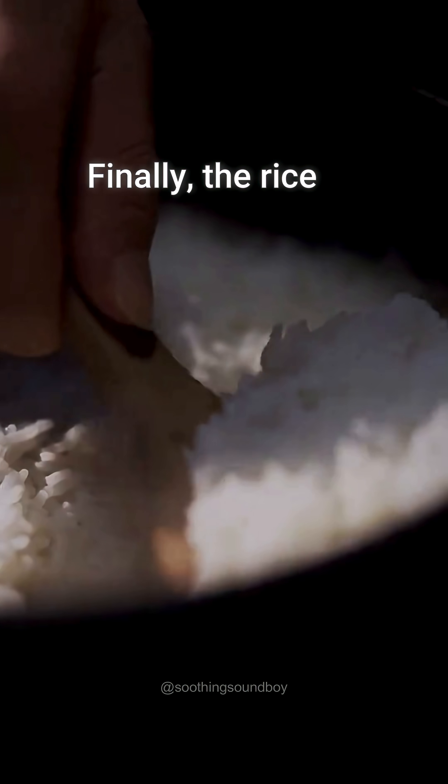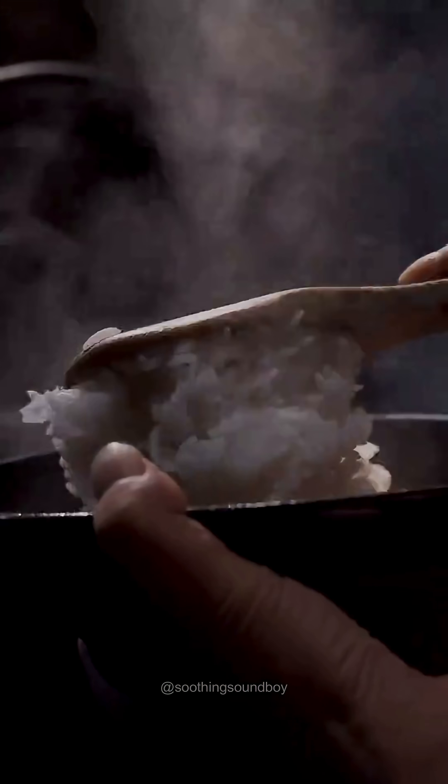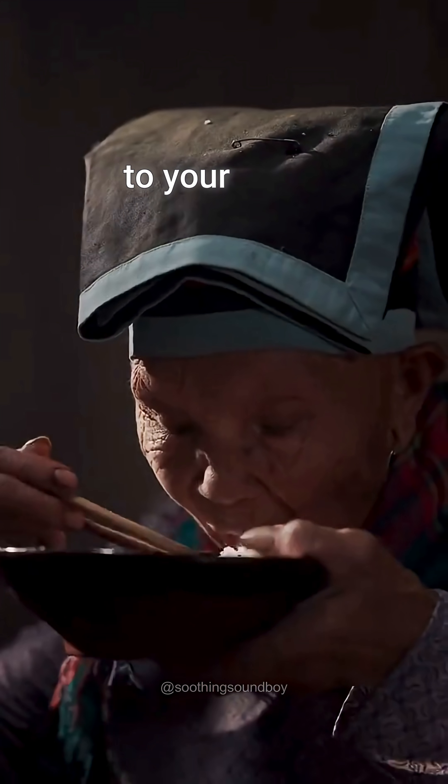Finally, the rice is cooked and enjoyed with your favourite protein — a true taste of the journey from the farm to your plate.